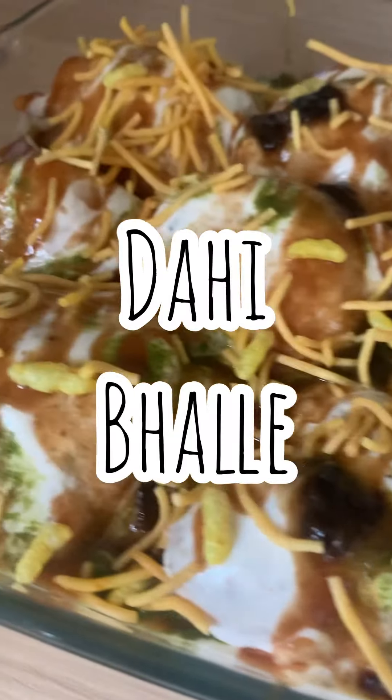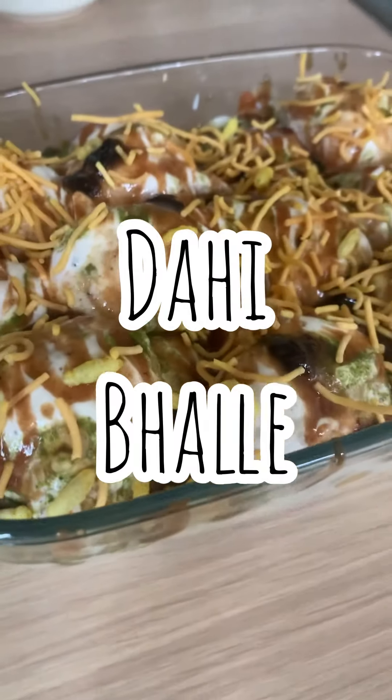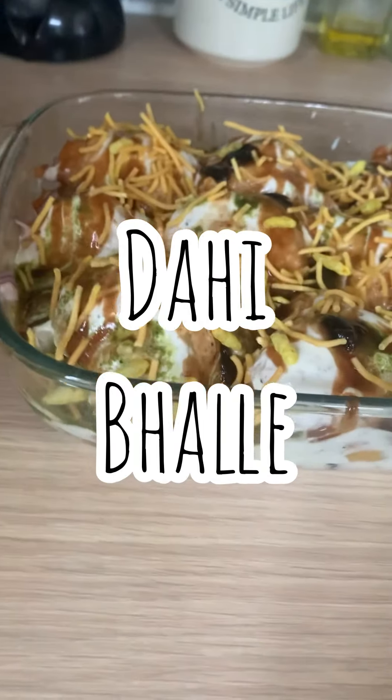Hi guys, I'm Rae from Bake With Rae. Welcome to the Ramadan series. I'll be uploading recipes for Ramadan for the next 30 days, so don't forget to hit subscribe and the bell icon so you get a notification every time I post a recipe. How's everybody doing? Today we're going to make a delicious desi street food recipe called dahi bhalla.